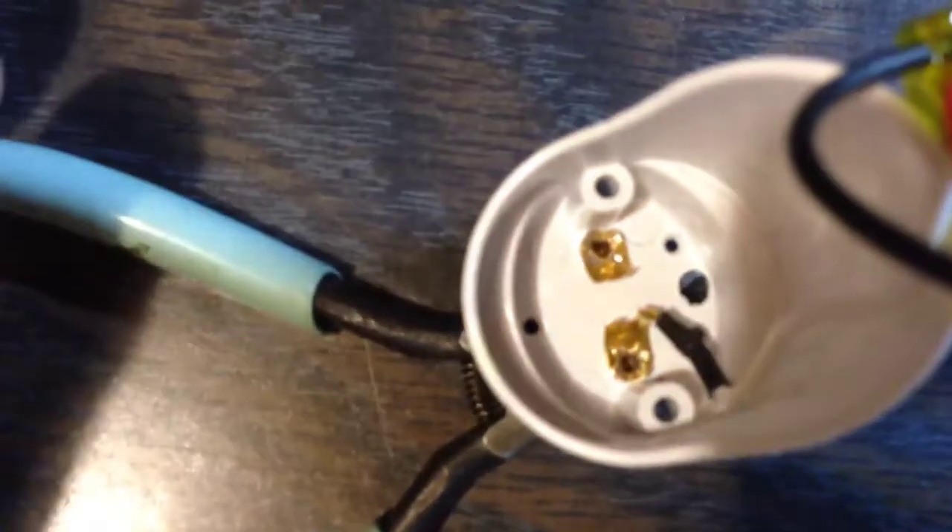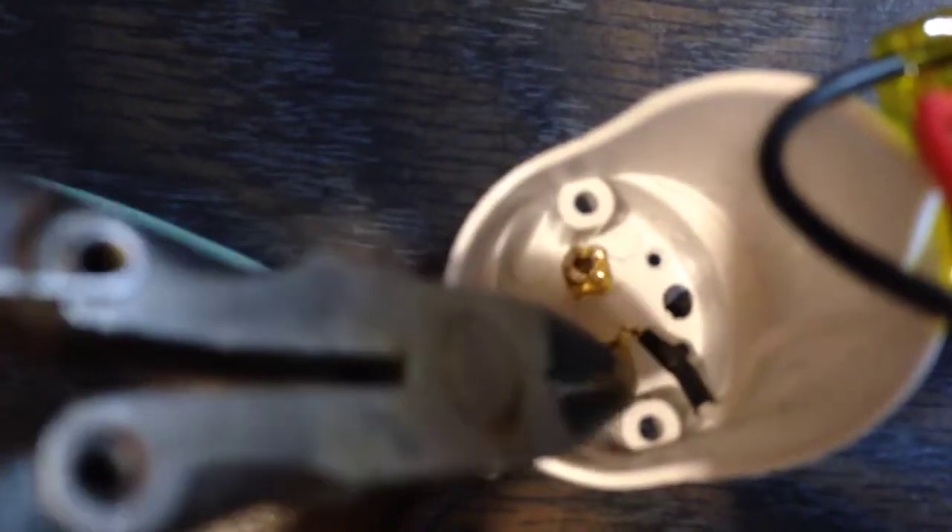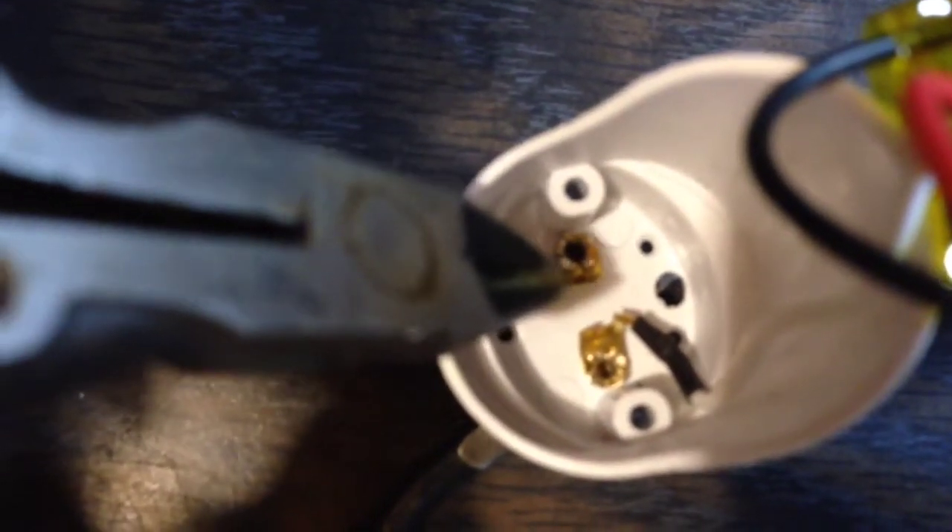So I ended up cutting that bridge. I just used a pair of dikes to cut it, then I bent up this side to pull it away, and bent the other side up, and I'm going to solder the black wire to that side over there.